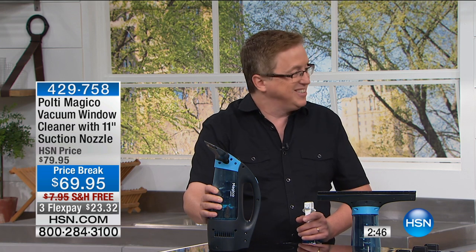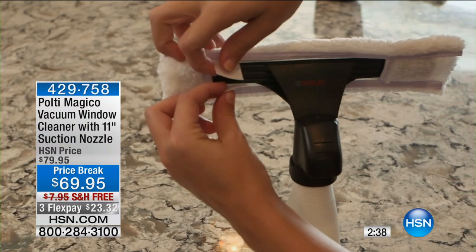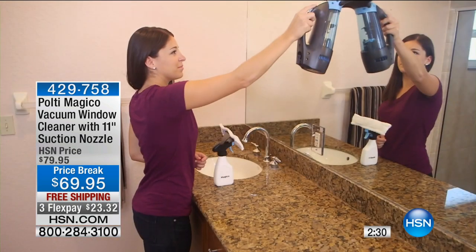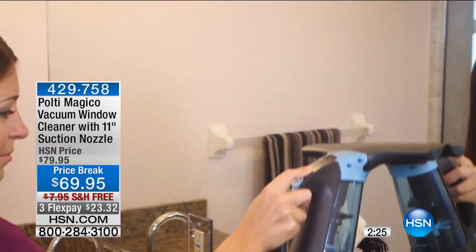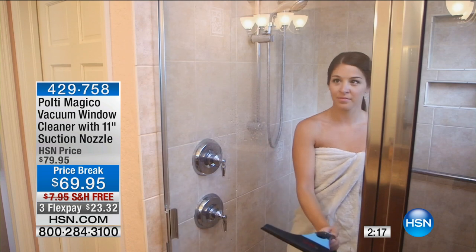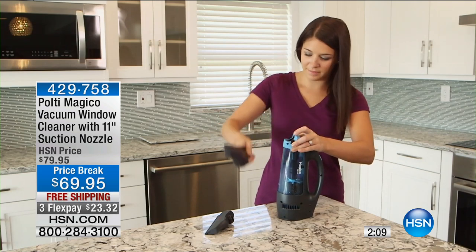In our final three minutes, we're going to go back to that window. When you talk about all the different ways you're going to use this, I think you'll really start with all those windows you want to clean. Have you ever hired somebody to clean windows? It's not a fun job — thousands of paper towels, wet hands, chapped hands if it's cold. But with the Magico it's very easy. Use express automated ordering or go to HSN.com — item number 429758.